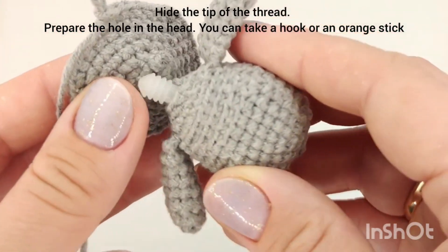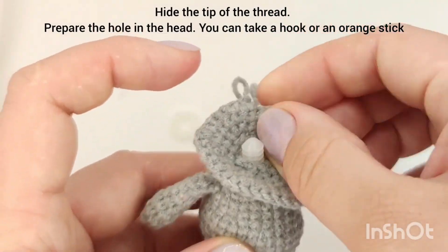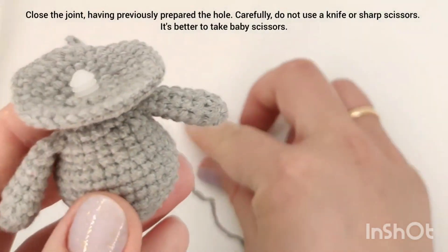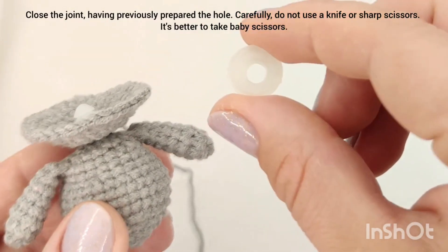Put the head to the body. Close the joint having previously prepared the hole. Carefully — don't use a knife or sharp scissors. It's better to use baby scissors.